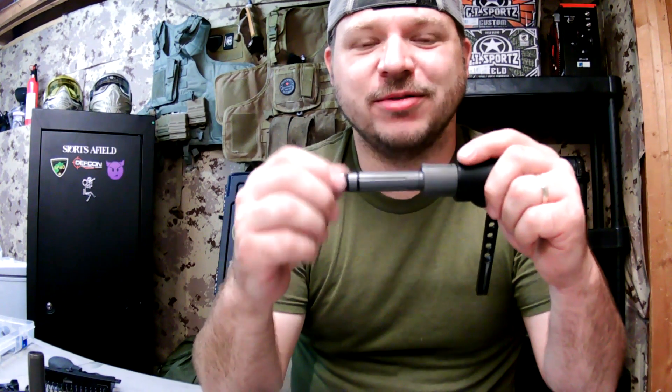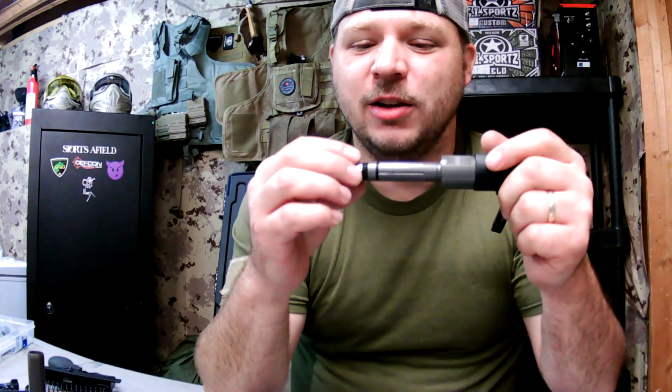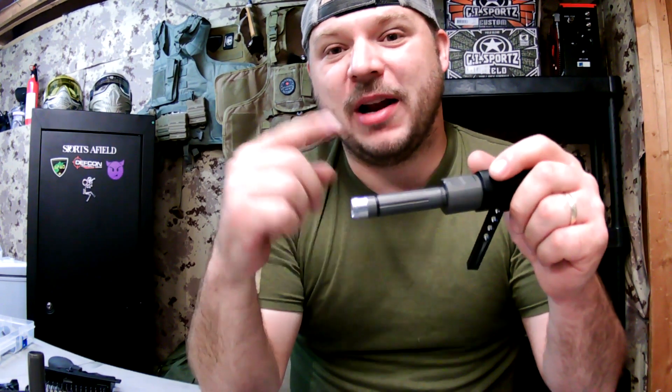Recently I discovered that the blooming cap comes off — that means I can just unscrew that cap, push the old heat core o-ring out, push the new heat core o-ring in, lube it up, and put it back on faster than you can even go find your dental picks. Wasn't that awesome?